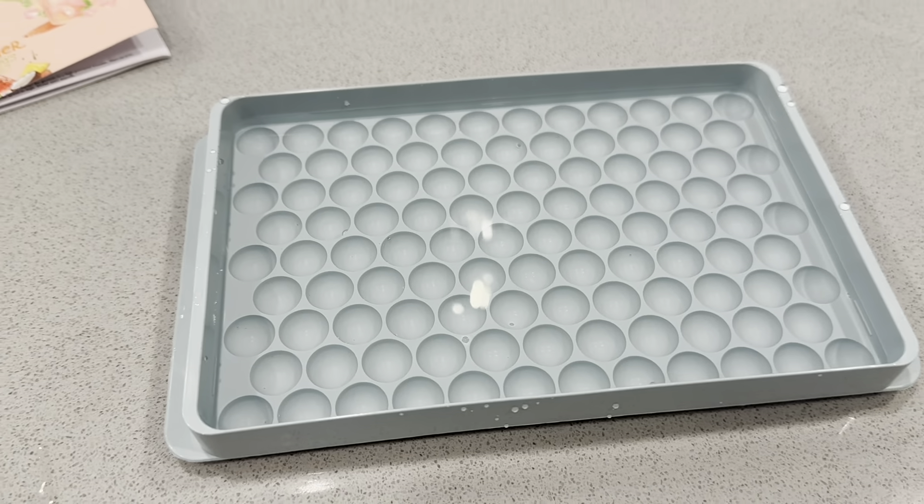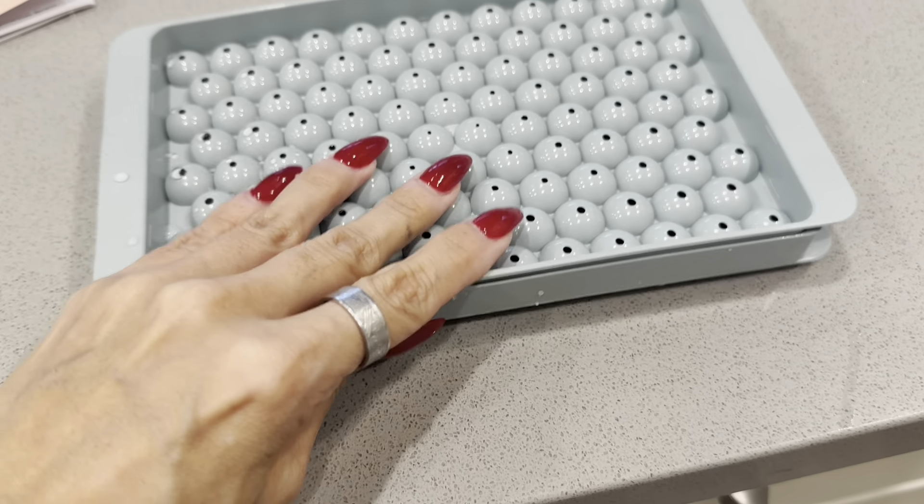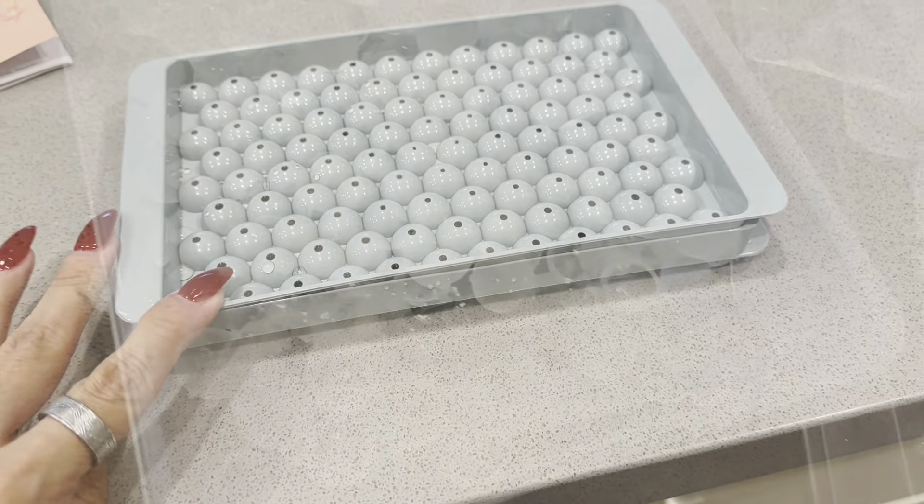I have the water up to the fill line, and then I simply just put this on this way — and then that's it. We press that down and pop this in the freezer to see what they look like.